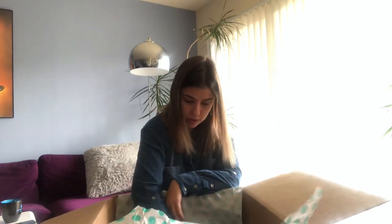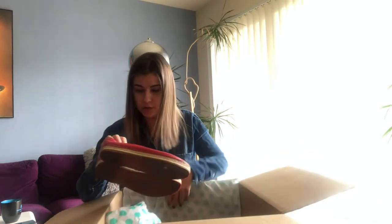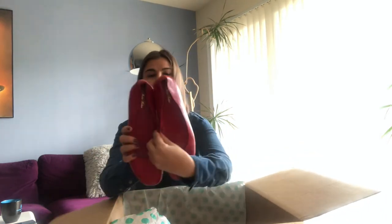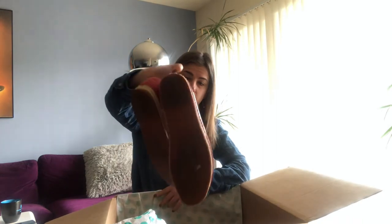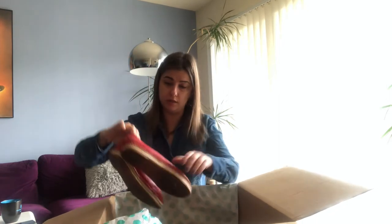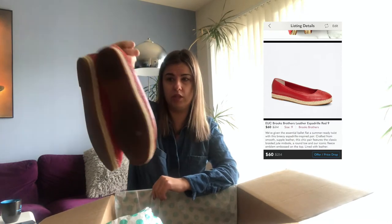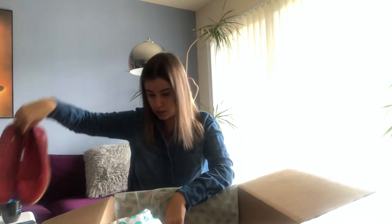The next one is Brooks Brothers — espadrille flats. They look nice to me; it's leather, it's red. I don't know how trendy those are, but it's a good size — size nine. They look pretty, no significant flaws, just some dirtiness inside that can be cleaned up. This is definitely an okay one.